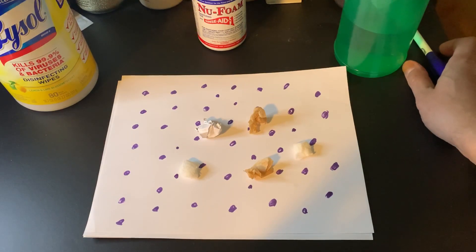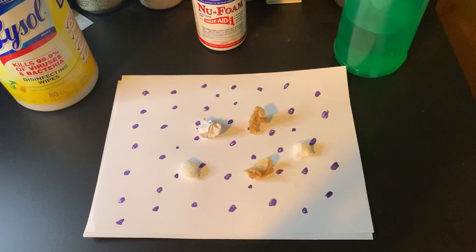Hello, everyone. It is May 12th, 2020, and we are in the midst of the coronavirus COVID-19 shutdown. For probably close to two months now, it's been pretty difficult to buy basic disinfecting products, whether it's disinfecting wipes, rubbing alcohol, hand sanitizer, et cetera.